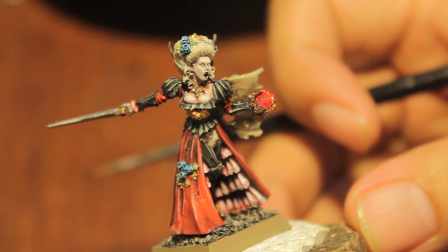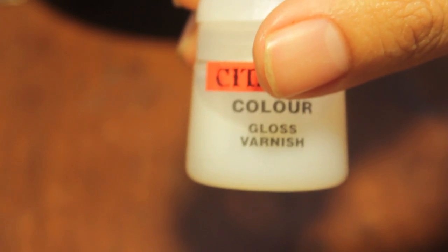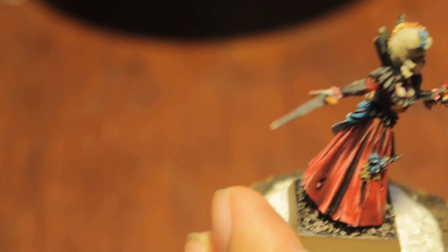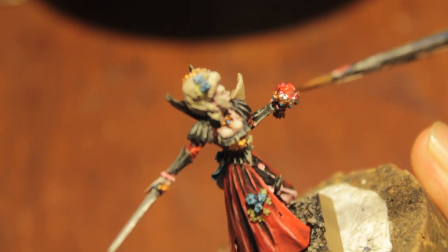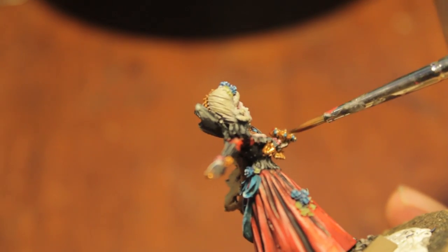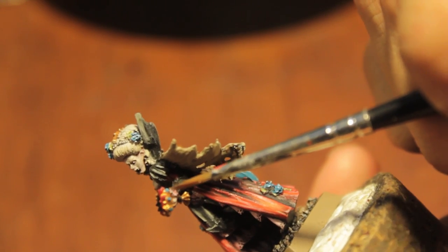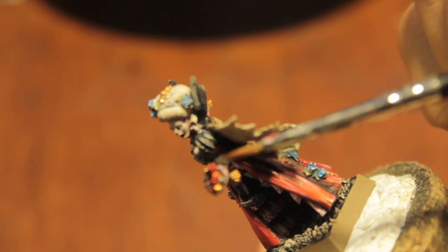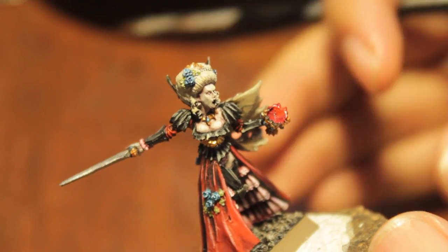The last thing we're going to do to work on our gems is gloss varnish them again, to give them that nice reflective shine that gem work has. You want to be careful when putting on gloss varnish because if you have too much and it goes over different parts of your model, those parts will look shiny as well, which is not good. So use brush control - just a little bit of gloss varnish on the tip and that'll do it.